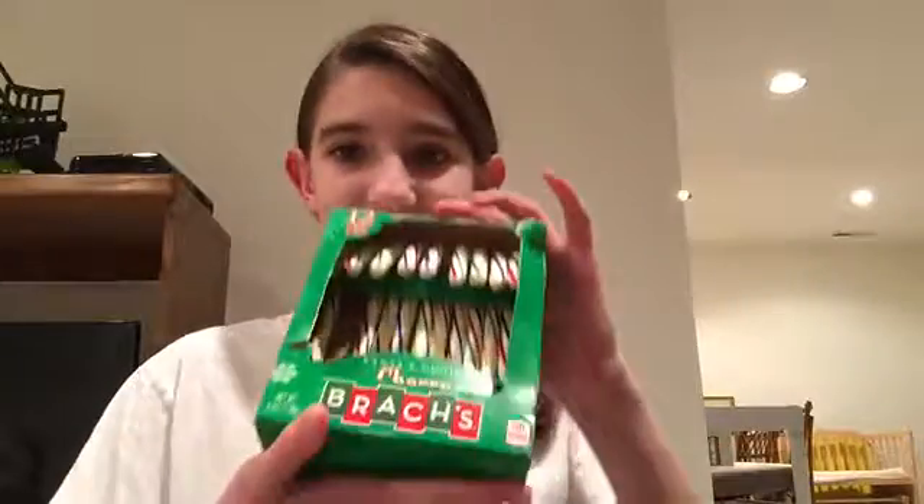Hey guys, what's up? So today, as you know by the title of this video, we are going to be trying different types of candy canes. Now, you see a normal candy cane — we all know it, we all love it. But have you ever tried candy canes like red hot candy canes, or sour Warheads candy canes, or raspberry candy canes, or cherry candy canes? Today I'm going to be trying all these. I'm not going to be trying the original candy cane because we all know what it tastes like — it tastes like mint. But I have one of each type of candy cane.